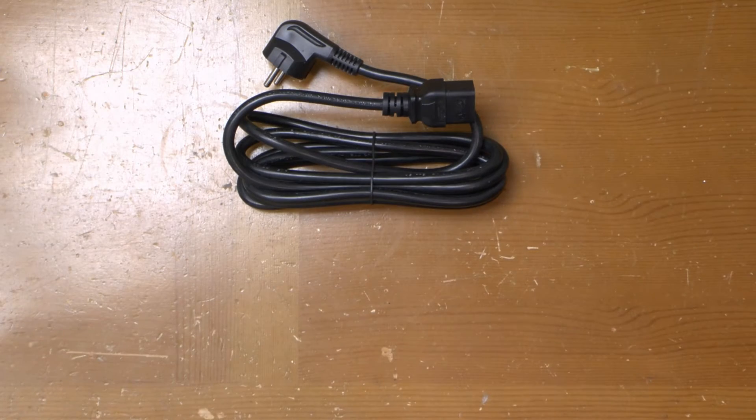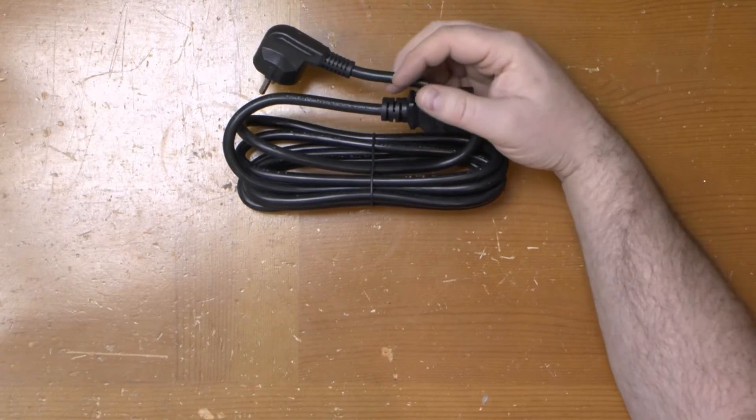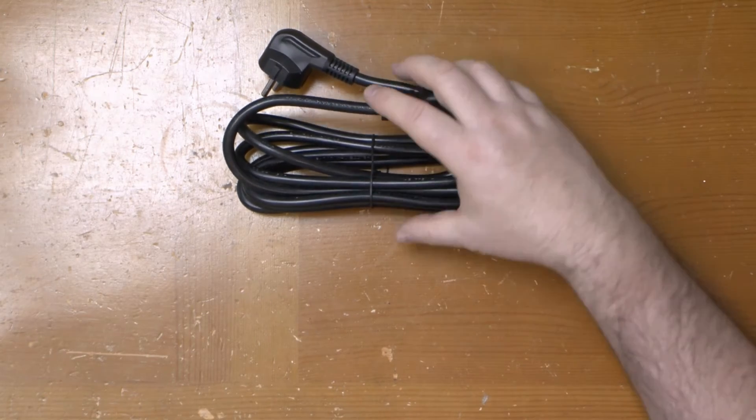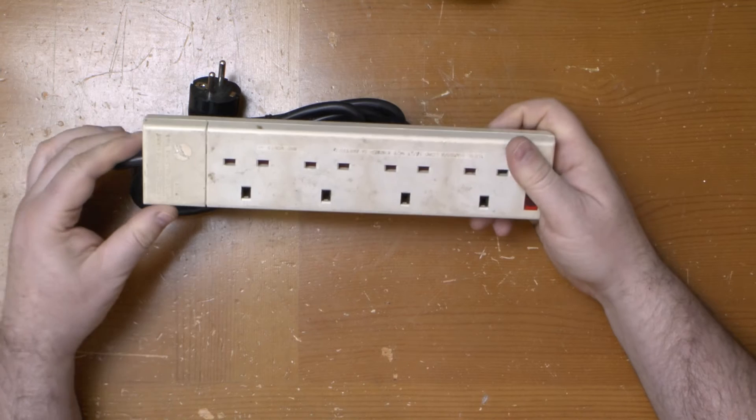Or you can do what I do and roll your own. This is a heavy-duty cable with a Schuko plug at one end that came with a UPS. Chop the IEC connector off the other end, wire in an ordinary power strip — job done.